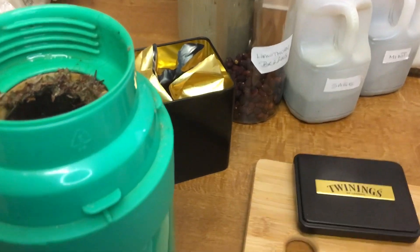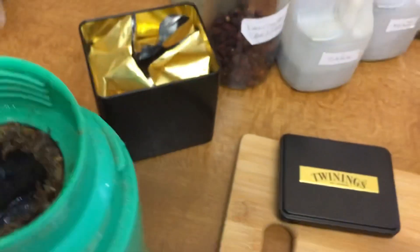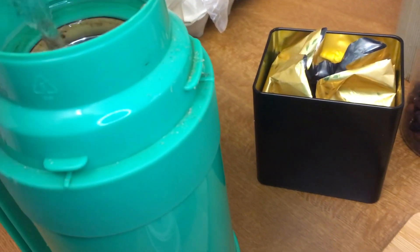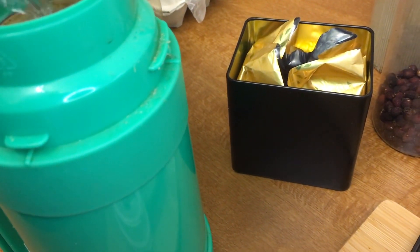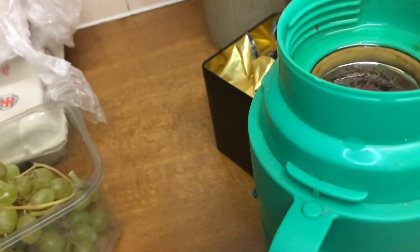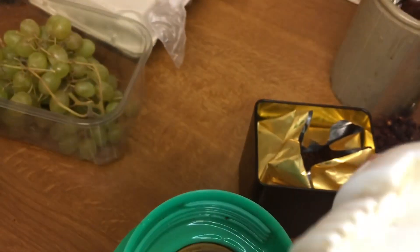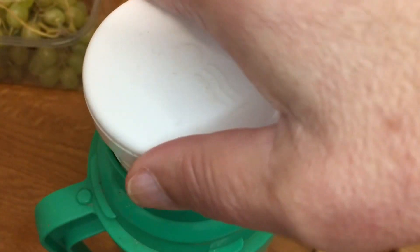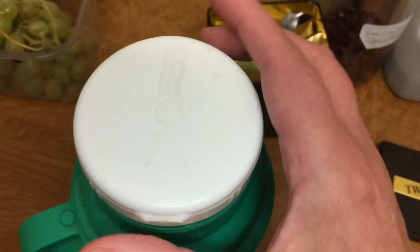And some hawthorn berries. So I'll just pop some more water in here. Because this is what I tend to do — I'll have one cup, then I'll refill it and have another cup. This is very useful because it's got a lip on it, so I'll just strain it to a certain degree.